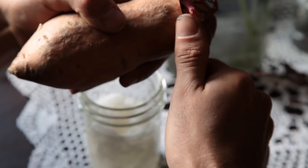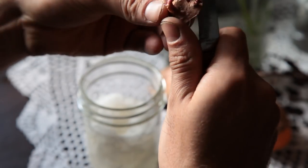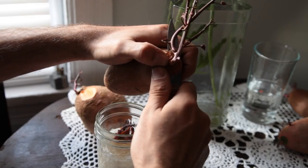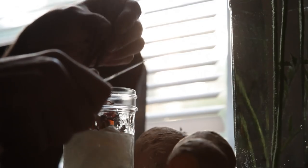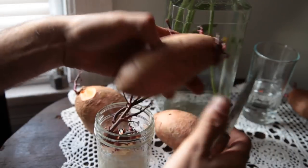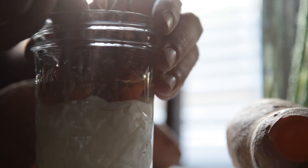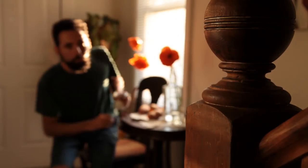Much like regular potatoes — which are in fact not related to sweet potatoes — they are grown from slips, or shoots, that develop in a tuber and not by seed. I've read about how to grow them in gardening books, but there is nothing like trying it yourself. I'll let these slips root out for a week, placing them in a sunny window, until I'm ready to plant them.